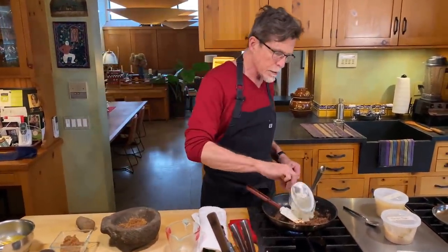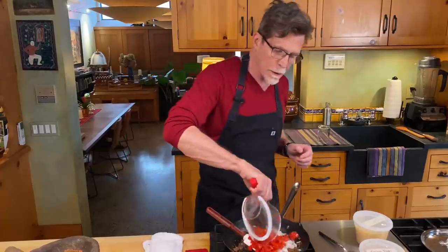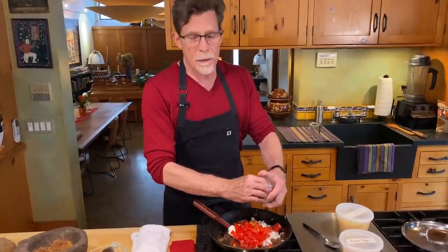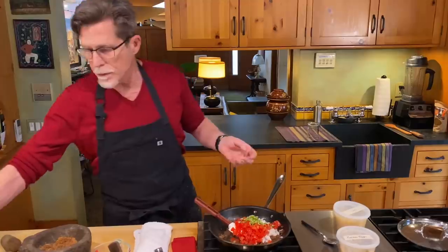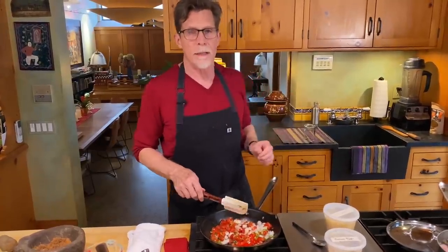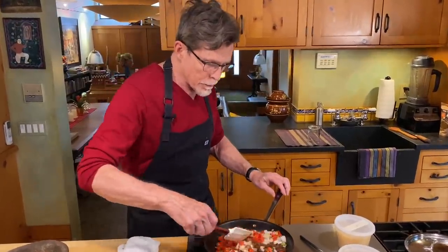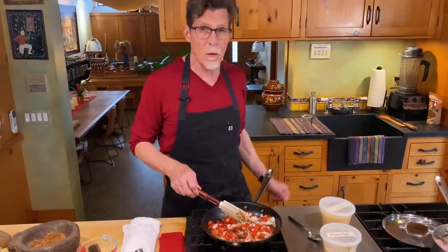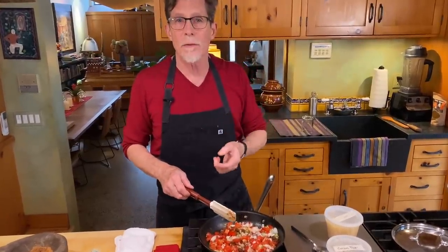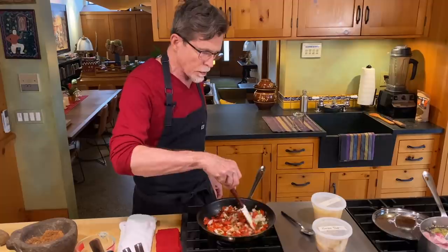I'm going to add some onion — about one small onion, which gives you a cup. A medium-sized tomato, chopped up, goes in there, and then as much green chili as you want. I'm using a couple of serranos. I don't seed them typically when cooking like this because in most Mexican kitchens you want all the heat, which would go away if you took the seeds and veins out. Now I'm just going to cook this until everything cooks down, the tomatoes get soft and release their juices, and then let it cook long enough for the juices to evaporate.